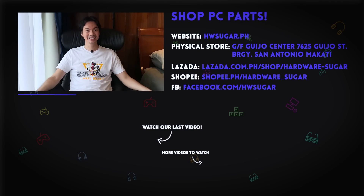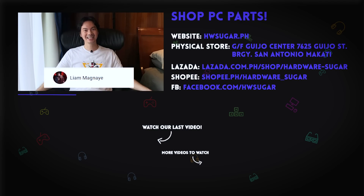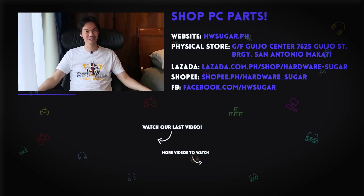And thank you to our top fans: Leah Magnaye, Ian Meru, Richard Ongquinko, ITX Addict, John Ruben Ocha, Christian Espinosa, and Rafael James. Thank you for supporting the channel.